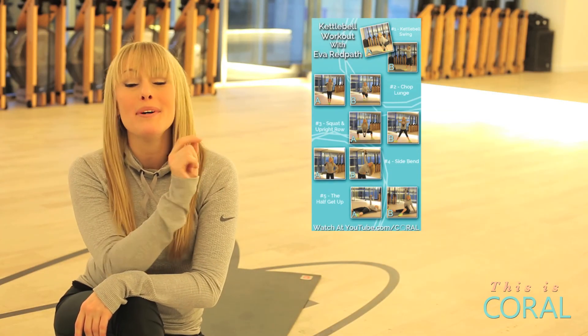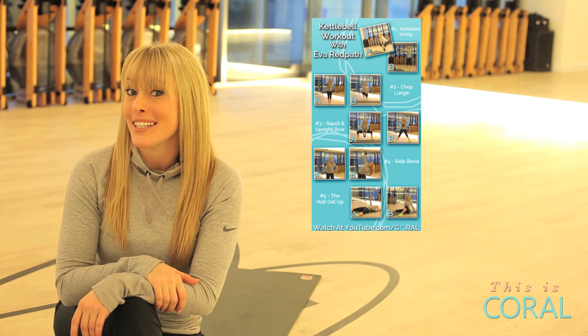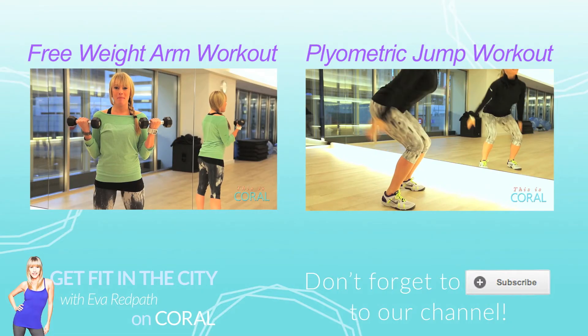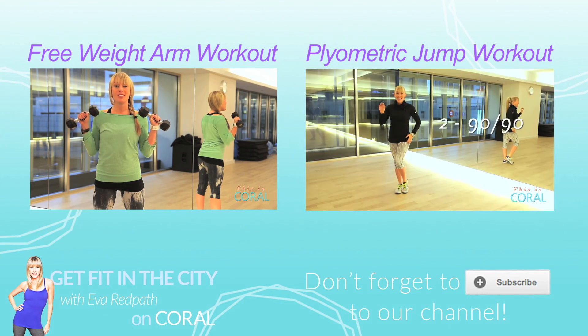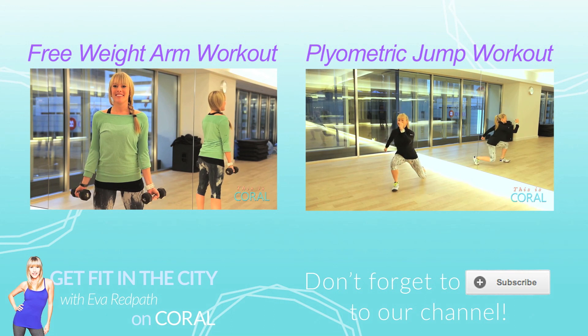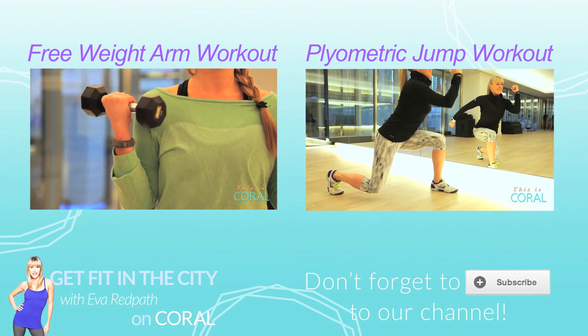Don't forget about our printable and pinnable cheat sheet. I'll see you next time. In the meantime, how about you get out and get fit? For many more Get Fit in the City episodes, how about you subscribe? If you're a fan of Coral TV, how about you subscribe?